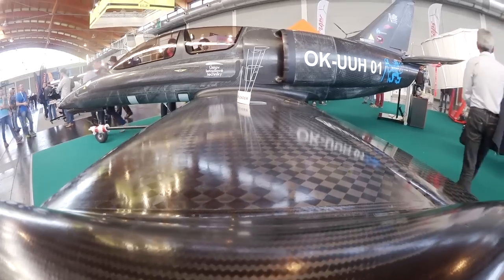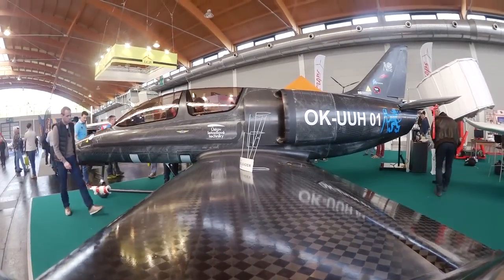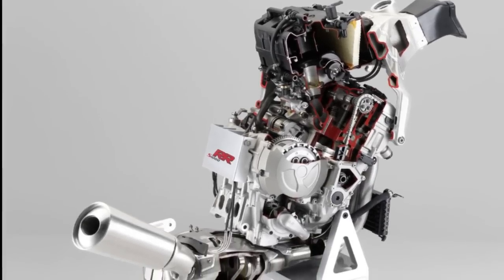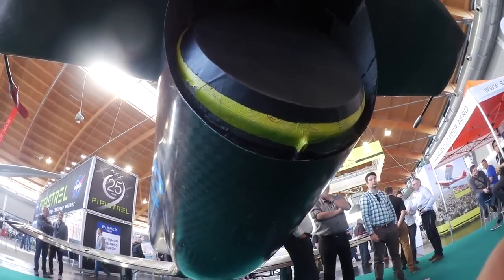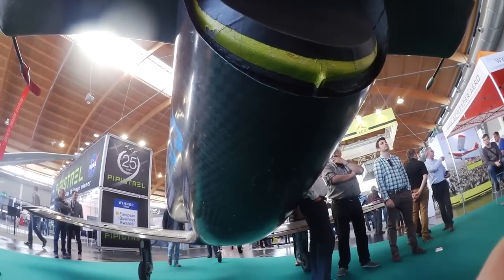Looks like a jet, right? Well, it ain't a jet. It's actually powered by the four-cylinder BMW S1000RR engine driving a giant carbon-fiber ducted fan inside the fuselage. They wouldn't let us look at the fan, but it's a 13-blade assembly that weighs under two pounds.